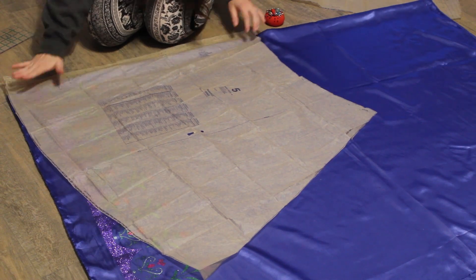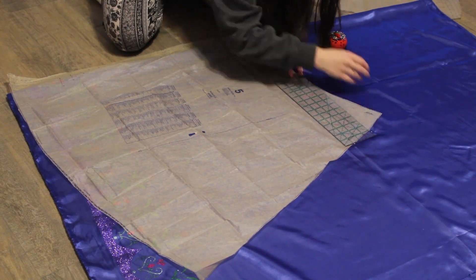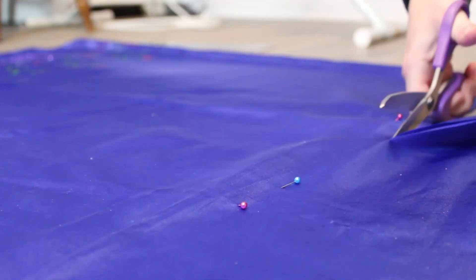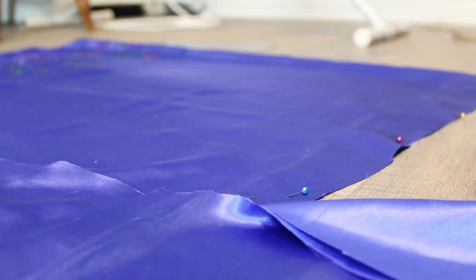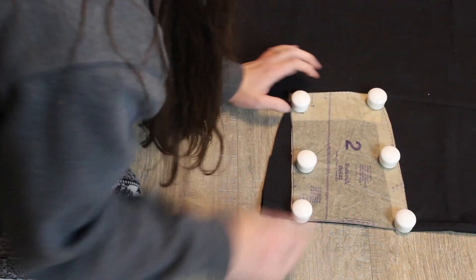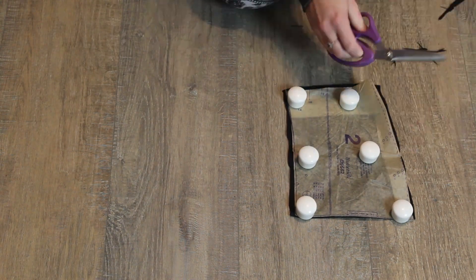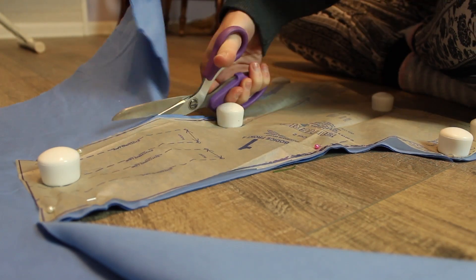I've had this Frozen fabric in my stash for forever — just waiting on a project. I'm pretty sure I got it in 2014 or 2015 when it went on sale after the release of the first movie. To make the skirt work, I used the pattern pieces as a guide for width and length, but the curve at the bottom of the skirt wasn't going to work with the print on the fabric, so I cut out rectangles for the skirt instead of semi-circles. I then cut the middle and back pieces out of black cotton fabric, representing Anna's black corset top worn over her light blue dress.